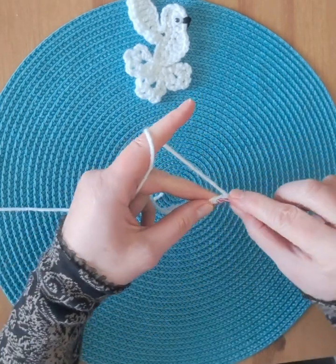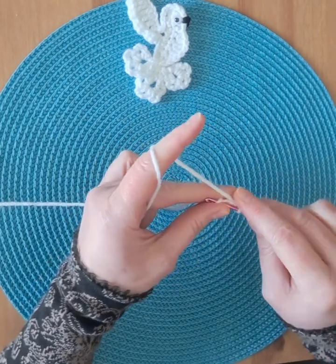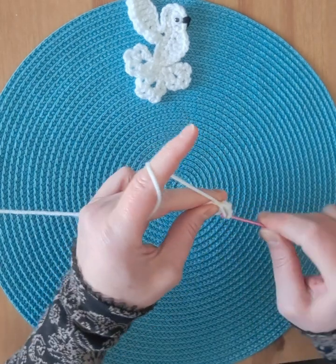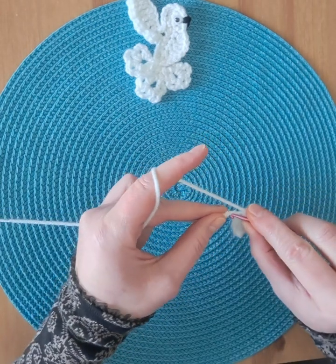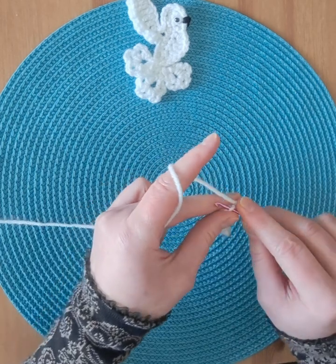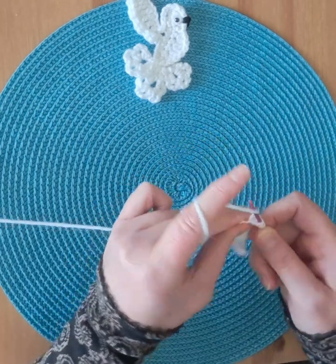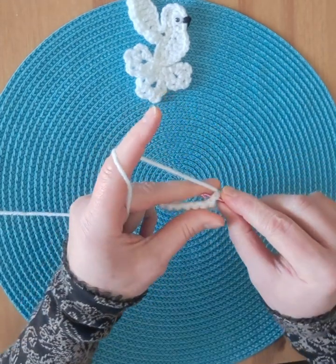First row: nine single crochet. Chain one, second row: nine single crochet.